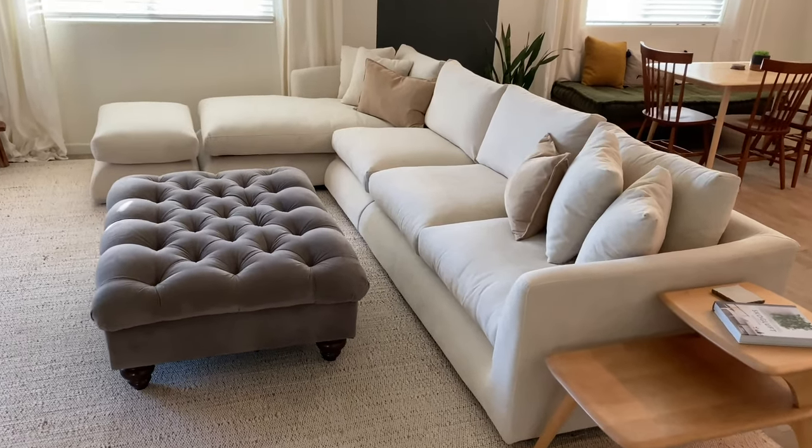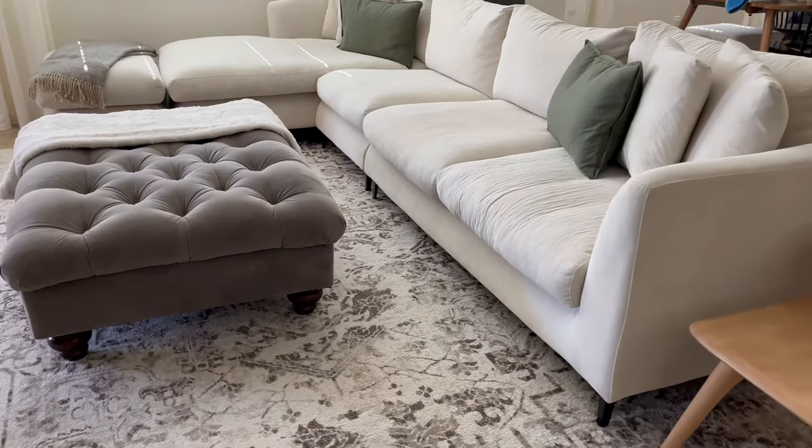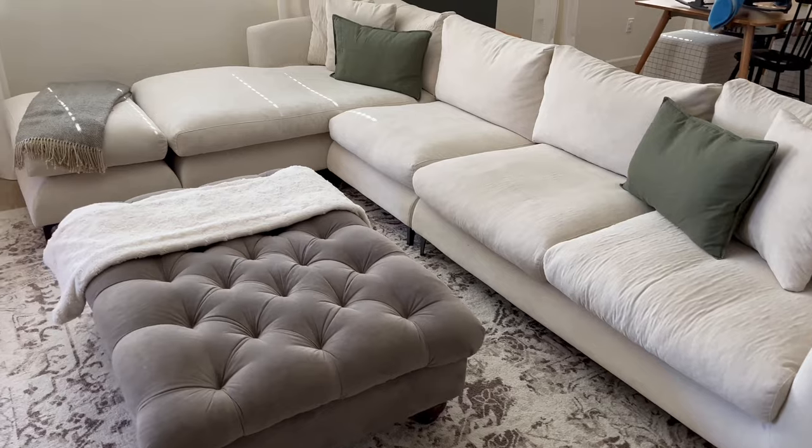We've owned our Mario Kapasa sectional from Value Furniture for exactly 12 months now, so here's a one-year update to hopefully help you make the right decision if you're considering purchasing it as well.